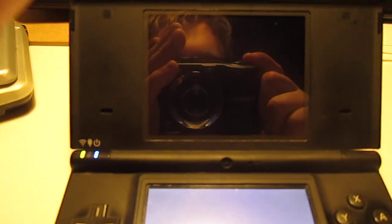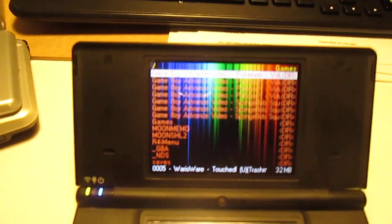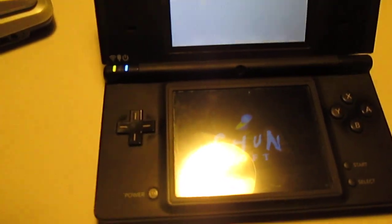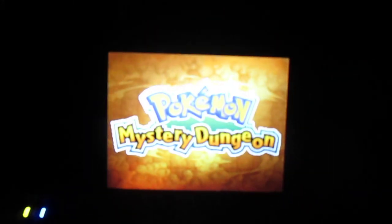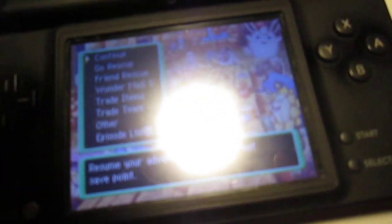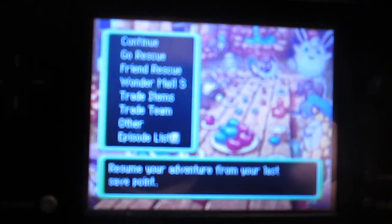And of course it has the cameras, which are just VGA resolution — 0.3 megapixels, 640x480. I should probably put a game on here. As you can see, the screens are significantly brighter on this one. I'll show you Pokemon Mystery Dungeon for this. I forgot this is one of the ones that only uses the bottom screen. You have to take my word for it that the screen quality is significantly better than it is on the original DS.